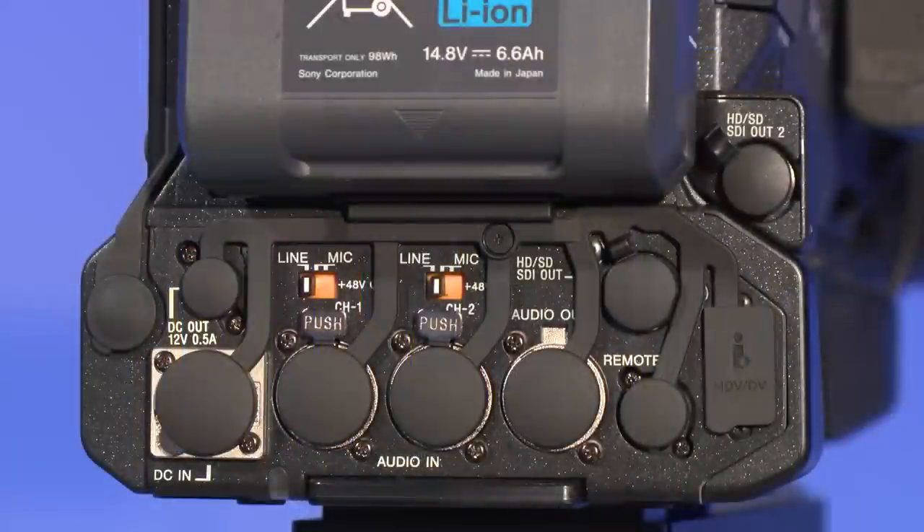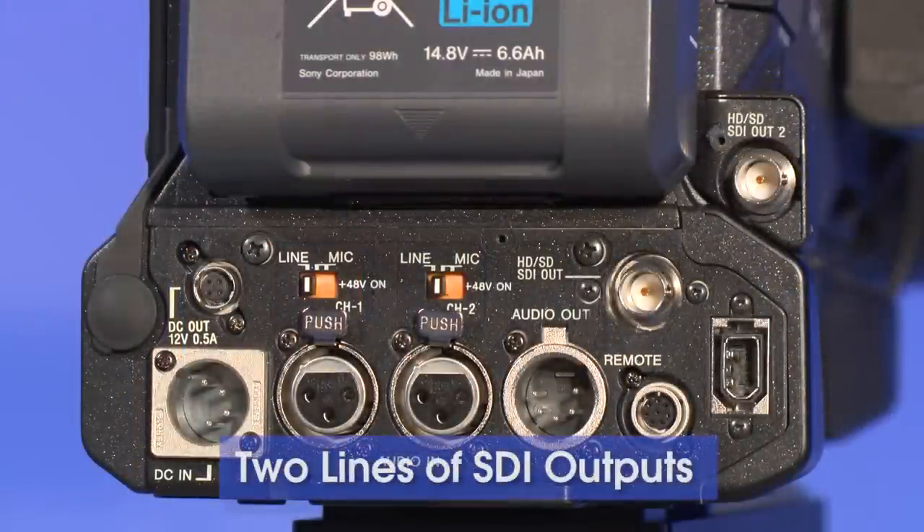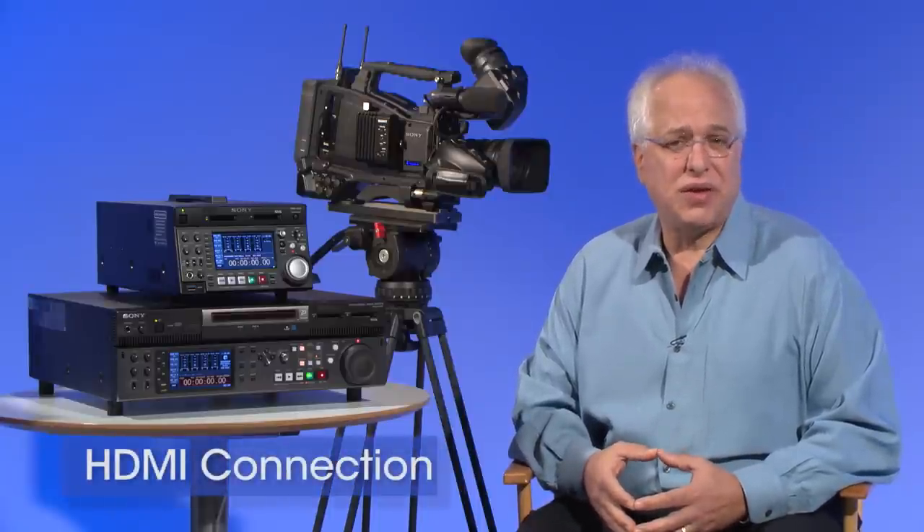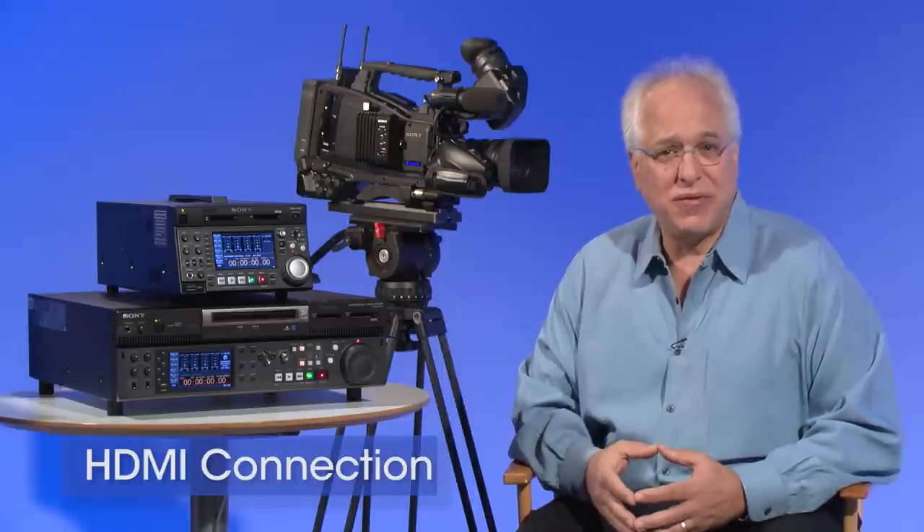The camera now boasts two SDI outputs, enabling, for example, the director and camera operator to check shot content at the same time on their own separate monitors. The PMW400 can also be connected via HDMI to both professional displays as well as to domestic-use TVs.